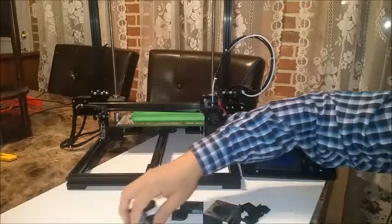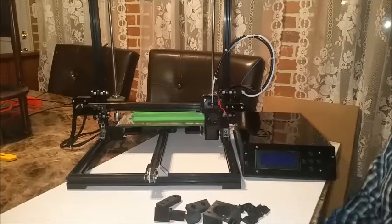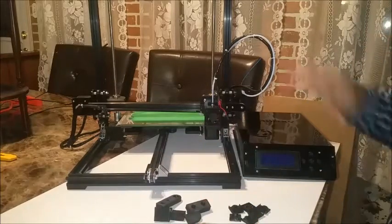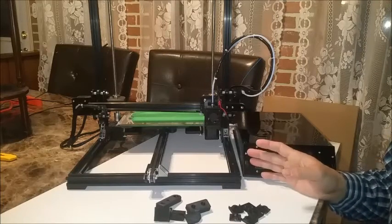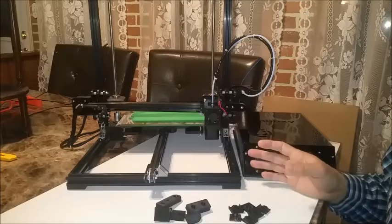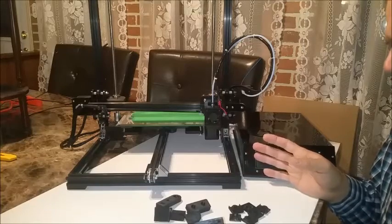What I've done is I've come up with some add-ons, updates, cosmetic-wise and feature-wise for the printer, and designed those and printed them on one of my other printers.